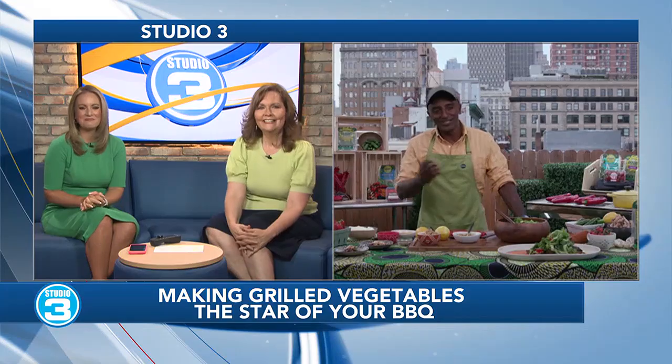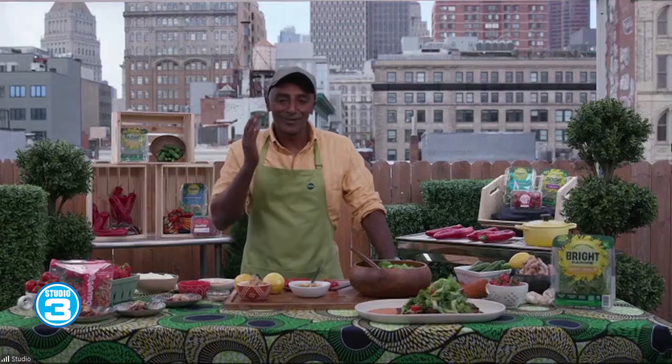Good morning. Thank you for having me. Absolutely. Once Memorial Day starts, it's official barbecue season, right? Get those grills out, light them up, and this year, put on your vegetables. It's all about the vegetables.